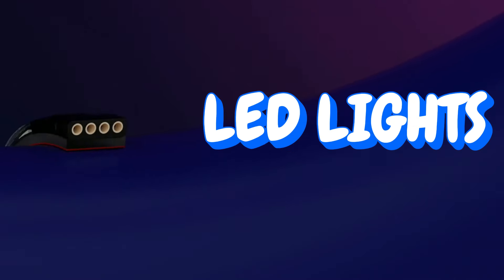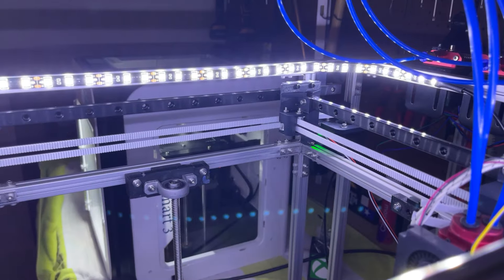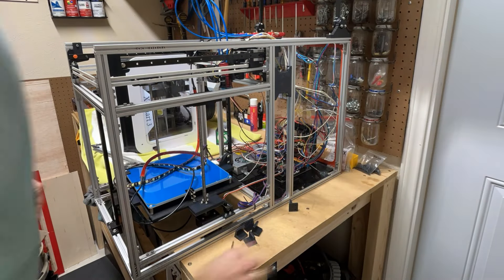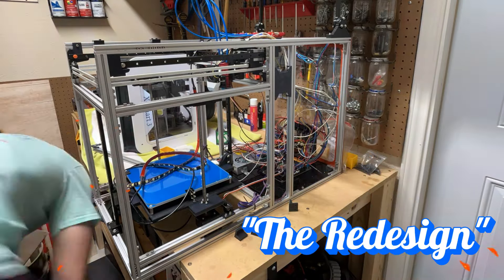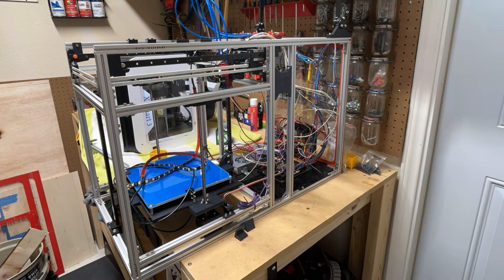This tech support video is all about the lights. In this video, I'm installing some LED lights onto the printer I've been redesigning. I was creatively bankrupt with naming the project, so I ended up just calling it The Redesign. I know the title of this video hyped up some huge failure on my end, but it's all clickbait.